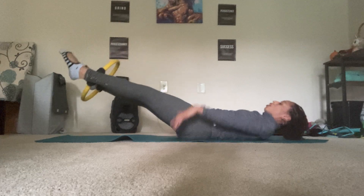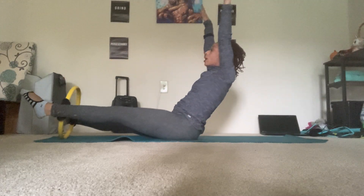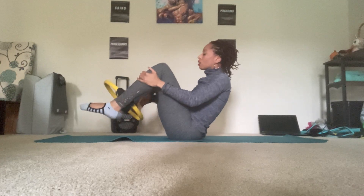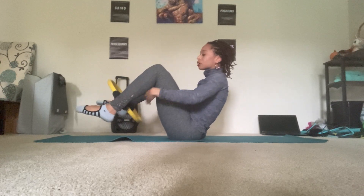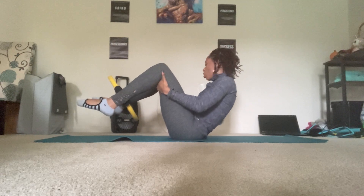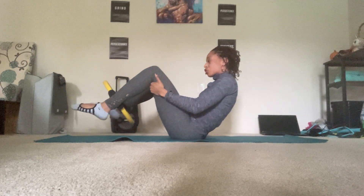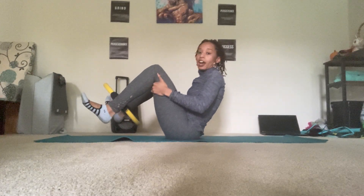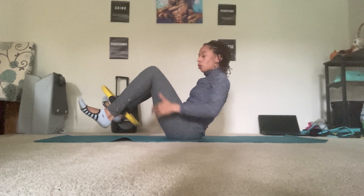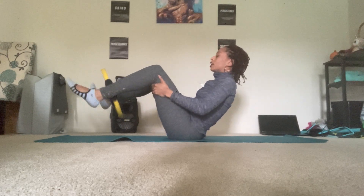Sit all the way up, reaching your arms up towards the sky. Pull the knees in. Adjust the circle as needed. Hands can go underneath the kneecaps or right here — I want to simulate stomach massage, so let's make it a little more challenging. Find your Pilates V. Hands can go under the knees or by the hips, your choice.